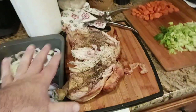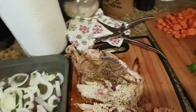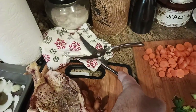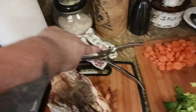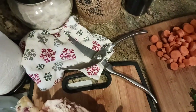Then I've got the Costco rotisserie chicken, which I spatchcocked — meaning I pulled out the backbone and then cut the breastbone out with my Mitsumoto Sakari poultry shears. I'll put a link in the comment section and in the description if you want to get those — the best shears I could find, like grandmother's old shears.